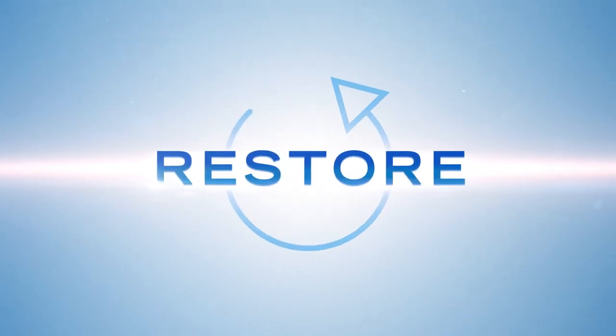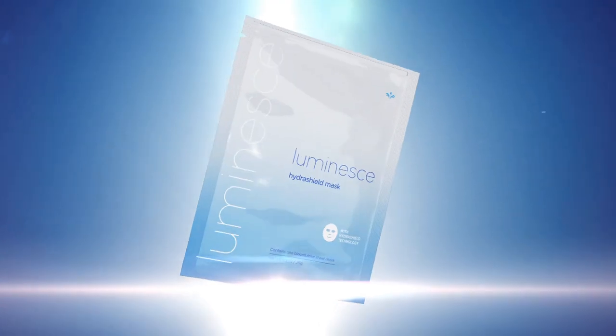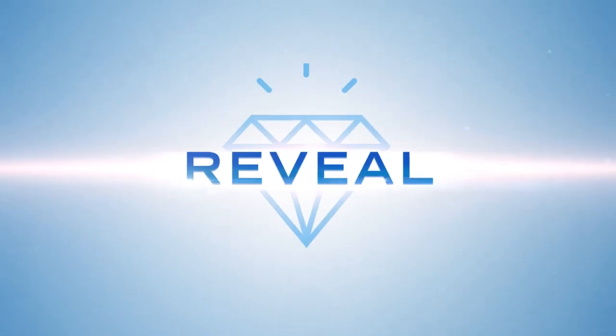Restore your youthful look with our proprietary HydraShield technology. Purify and reveal a more radiant and youthful complexion, and defend against the effects of exposure to environmental aggressors.